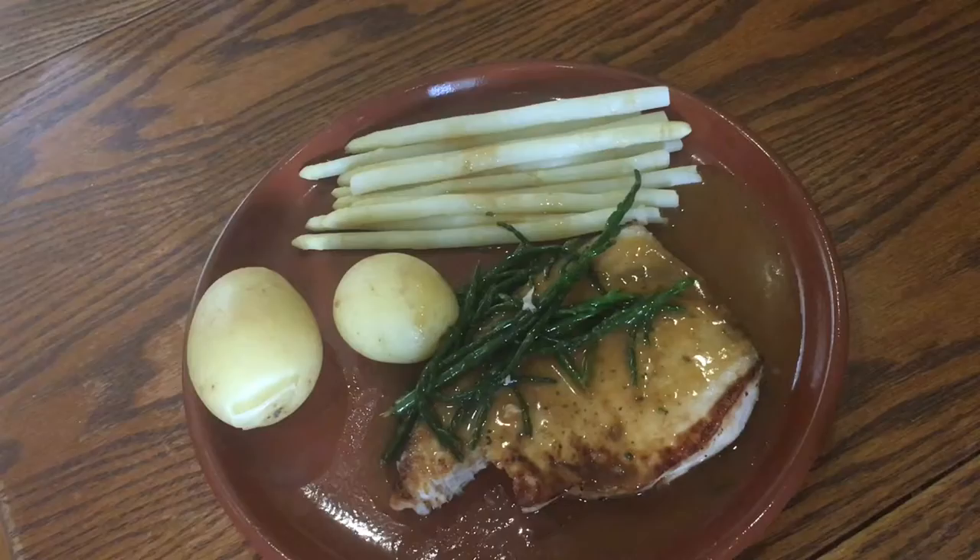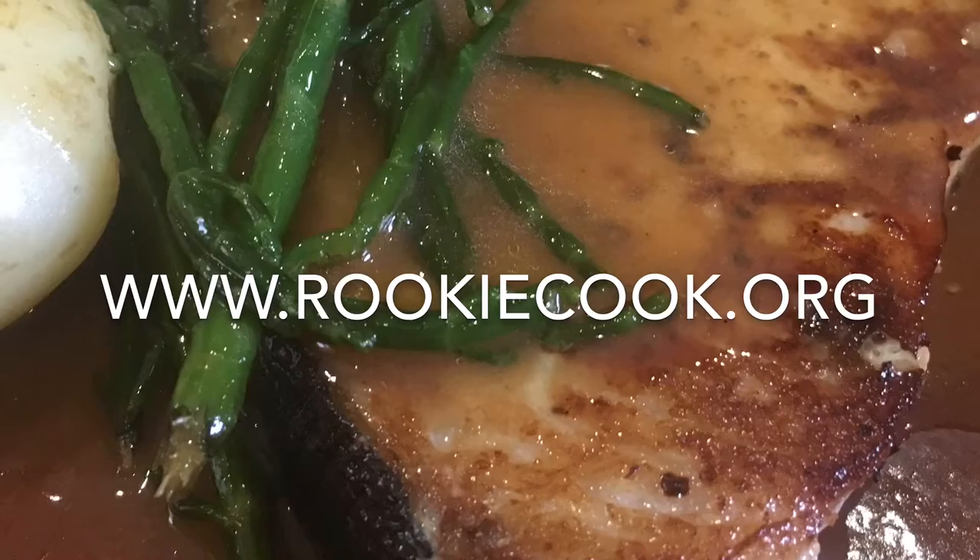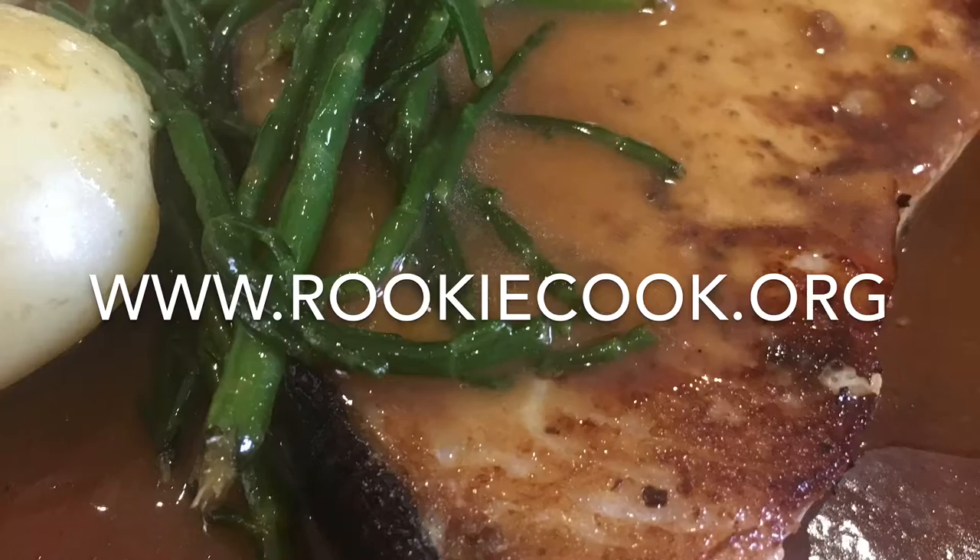Thanks a million for watching guys. I hope you liked this recipe and will give it a go yourself. If you do, be sure to let me know how you got on — you can let me know via social media. You'll find all the links to my accounts in the description below as well as the link to my blog where you'll find this full recipe at www.rookiecook.org.